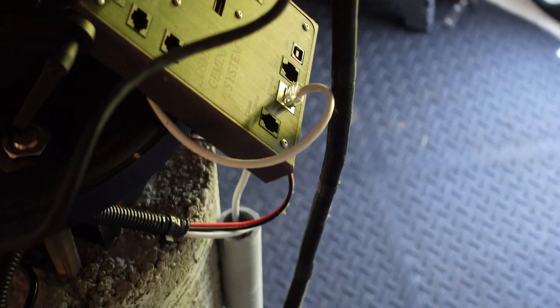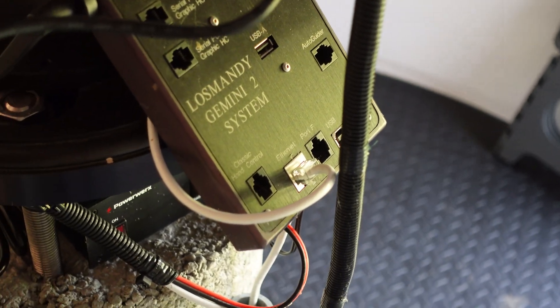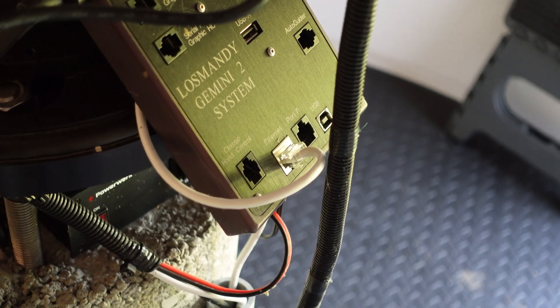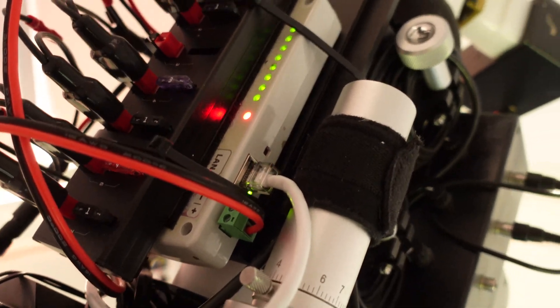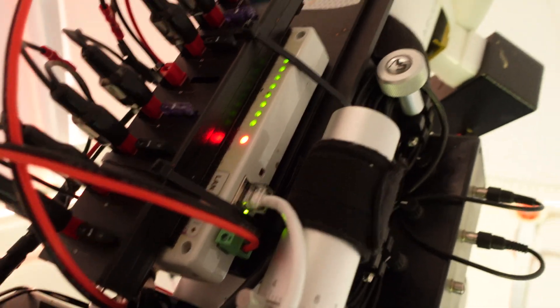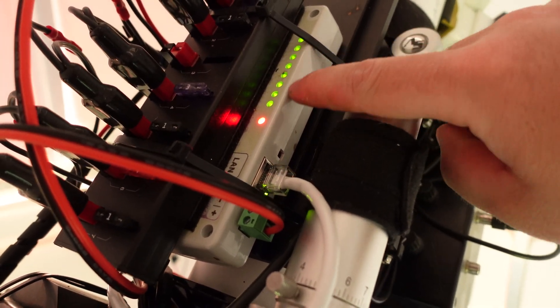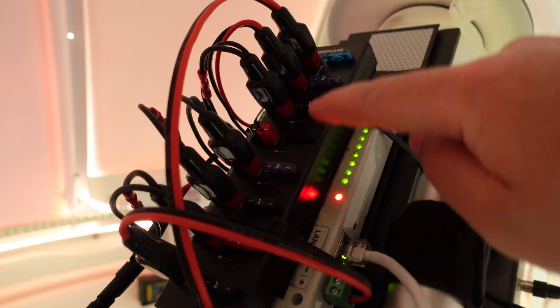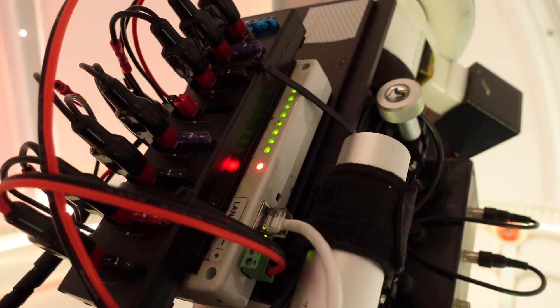Just to cover all the hardware — here's the Gemini system from Losmandy, the Losmandy Gemini 2, and there's that Ethernet plug there. That's one of those two Ethernet ports that goes to the pier. And then the other one plugs into my Ethernet power controller, my power relay, which is this box right here. This lets me independently control all of the circuits in my observatory, so if I need to power cycle something, I have the ability to do that.